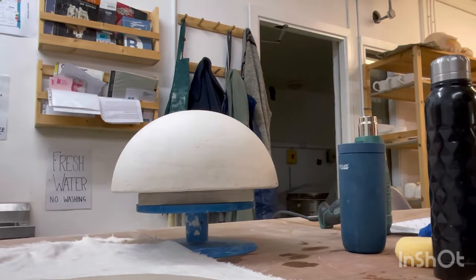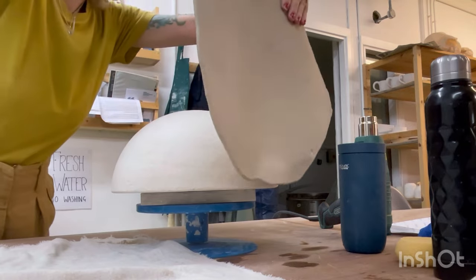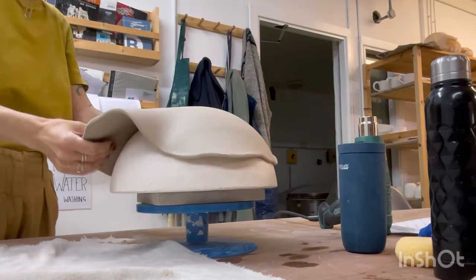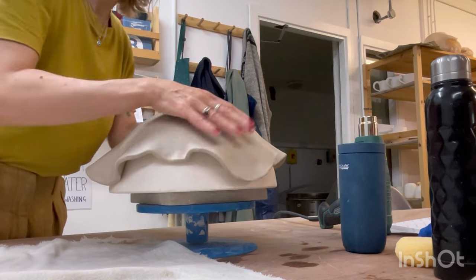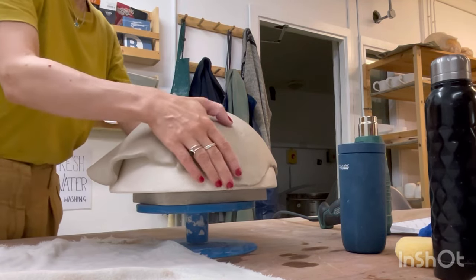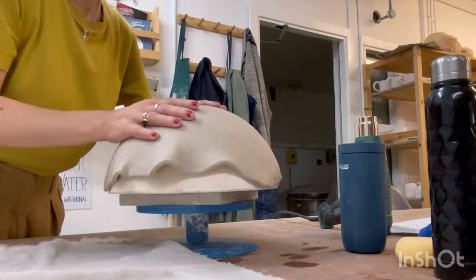I cover the plaster mold with a clay sheet. Due to the clay's pliable nature it easily takes the mold's shape. Where excess clay occurs I gently press it against the mold and slightly lift the mass downward to cover as much of the mold surface as possible.